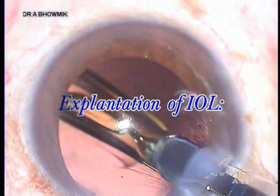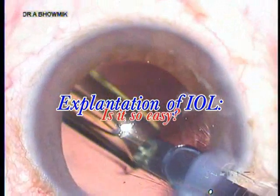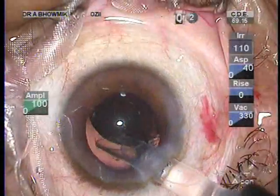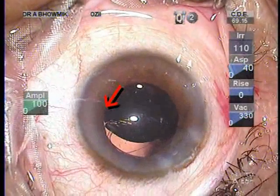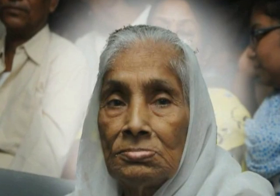IOL explantation — is it easy? My video editor showed that it's simple: just play the video in reverse. Explantation of foldable IOLs is not uncommon. This situation can develop due to damaged IOLs, biometric surprises, or newer IOL models with their halos, which makes a usual story quite extraordinary.